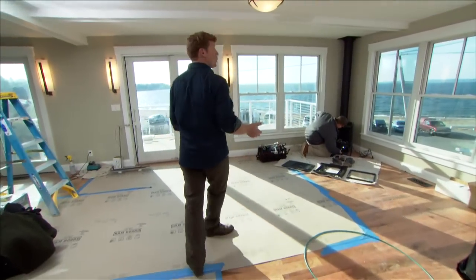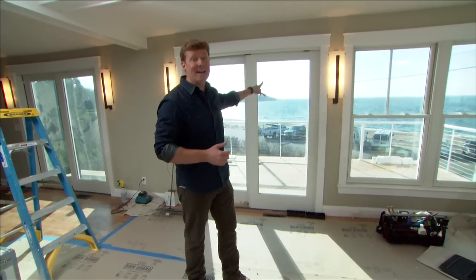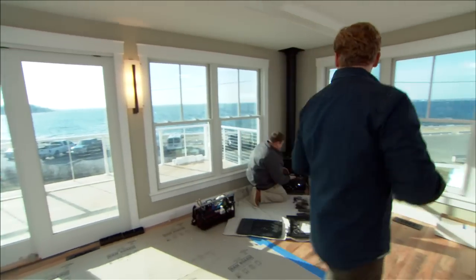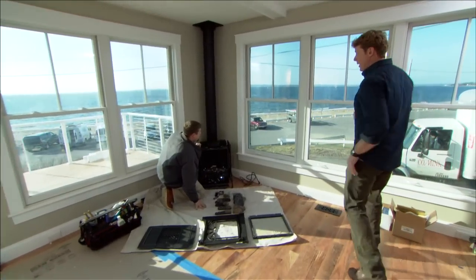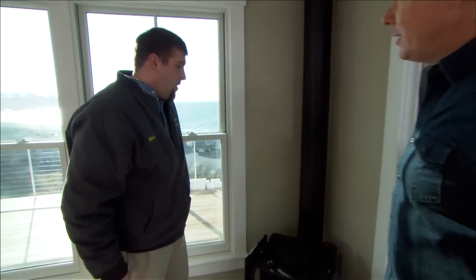Down here the views are all about the water during the day, but at night all this glass is going to be a black hole. So our homeowners want a focal point in this corner at night, and we're getting a gas stove today, compliments of Mark Galinsky. Mark, what are we putting in? Well Kevin, this is a direct vent gas stove.